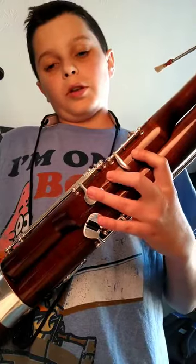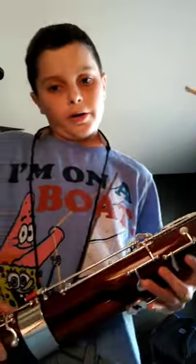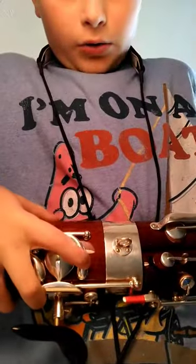And then a B-flat. If you guys don't know how to play that, it's one, two, three, whisper, these two, and then the sausage key, which is right here.